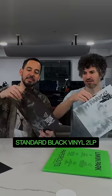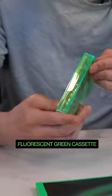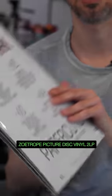One, two, three — standard black vinyl. I love a good cassette. I love that green. It sounds really good. There you go. I like the back — I think that's slick.